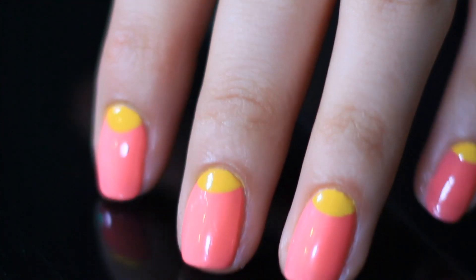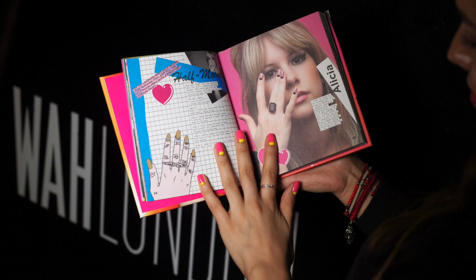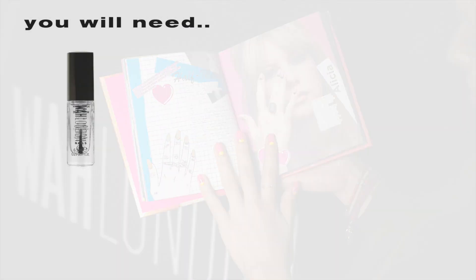Hi guys, today I'm going to show you how to do the half moon design that you can find in pages 24 to 25 of our new book. You will need...